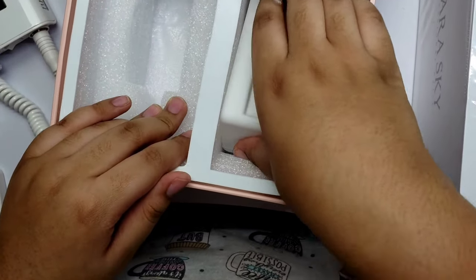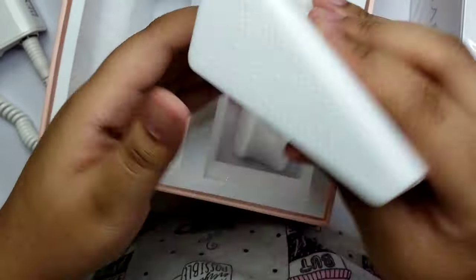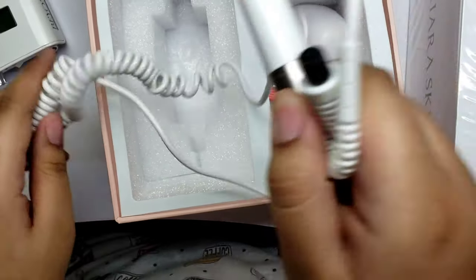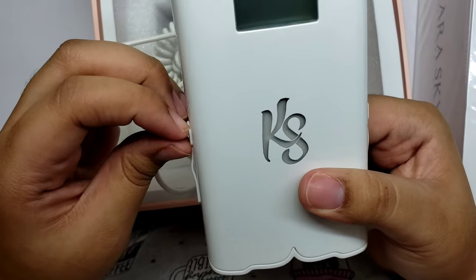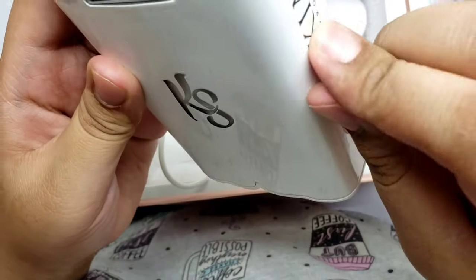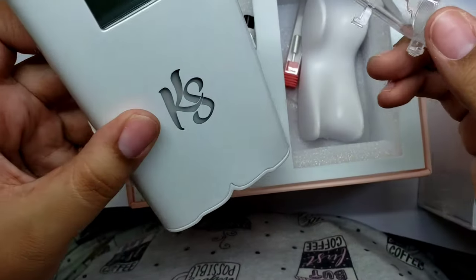It feels really solid — like it's all metal — and then there's a silicone piece that feels really durable. It looks like you can actually put the handpiece holder on either side, which is interesting. Either side should open up and allow you to hook it in. So you have the option of either side depending on whether you're left-handed or right-handed.